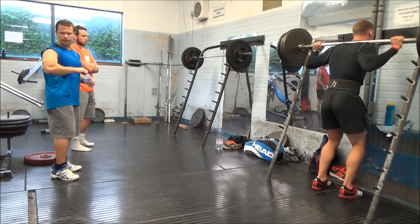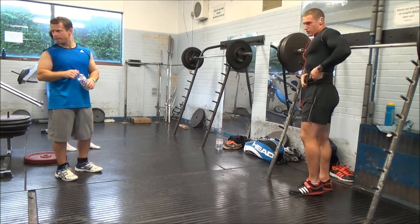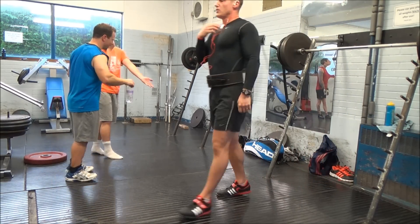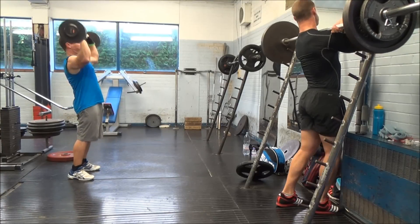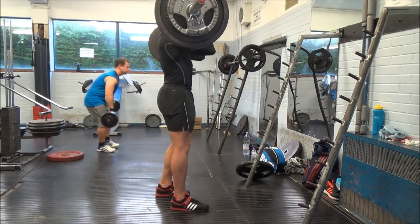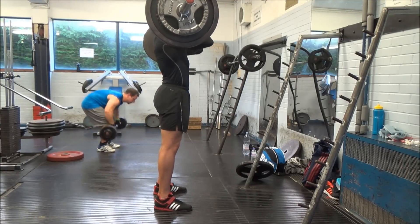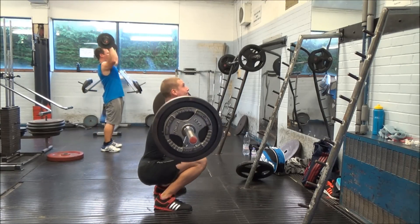Here's my fifth and final set — I got all five of them and I'm well pleased. I would have been happy to get just one triple; I've never done that weight for more than one rep. Just getting one triple would have been nice, three sets of three would have been good, but five sets of three is pretty crazy. That's just massive, massive progress for me.